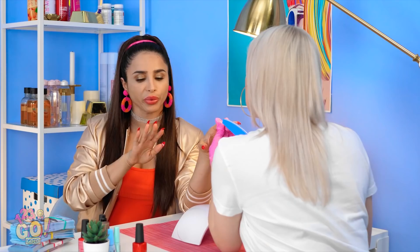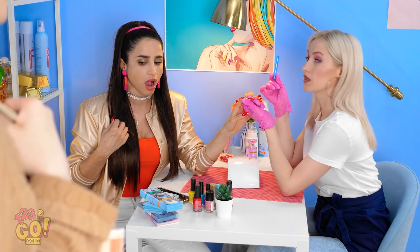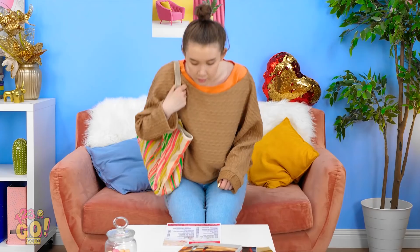I guess this color looks okay. Ouch! Sorry! Geez. Hi there! I'll just be waiting over here. Be right with you!